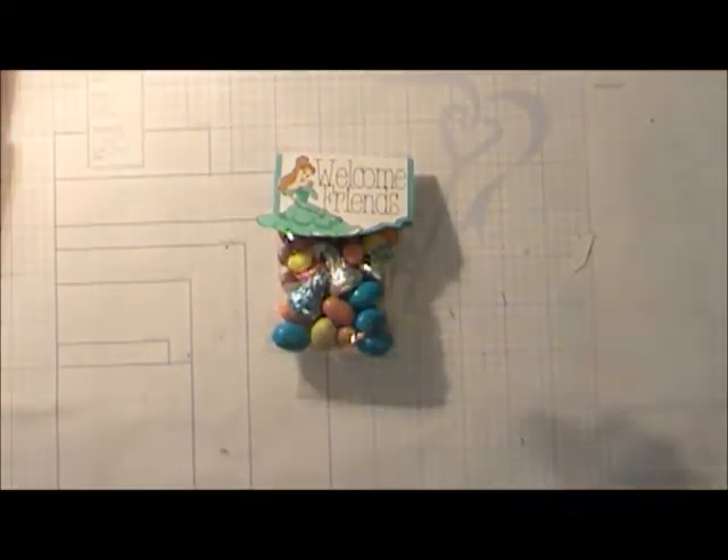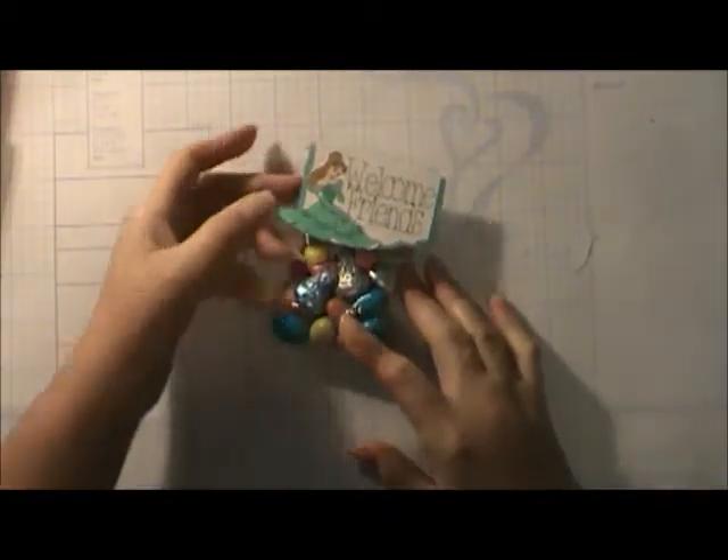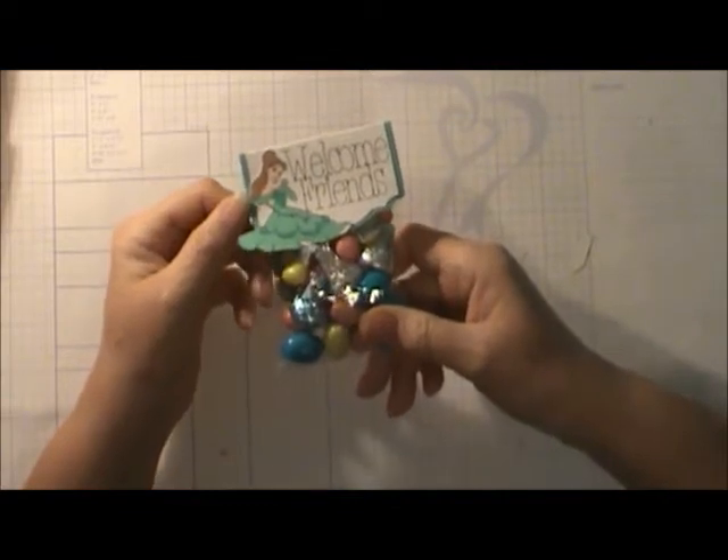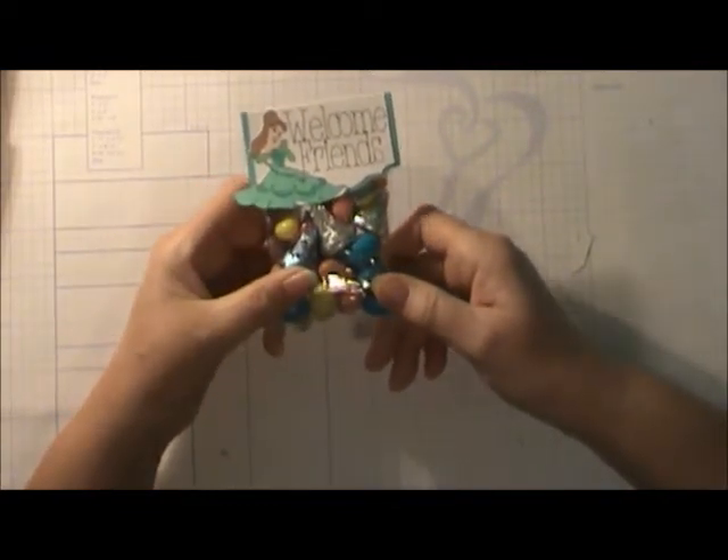Welcome, friends. It's Sheila from She's a Sassy Lady. Today I'm going to share with you the cards that we made at our card party. I'm so excited — we had such a wonderful time and I think these are the best cards we ever had. This was one of the little treats that everyone got — a 'Welcome Friends' card. I showed you how to make this on the website, but I thought I'd show you how cute it turned out.